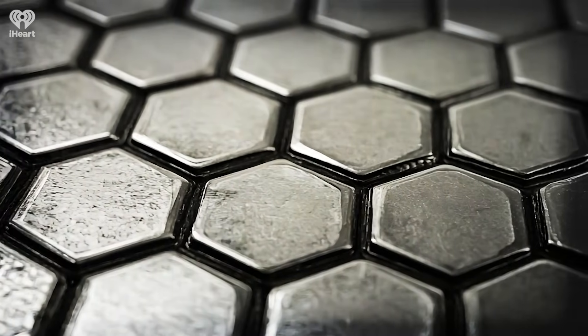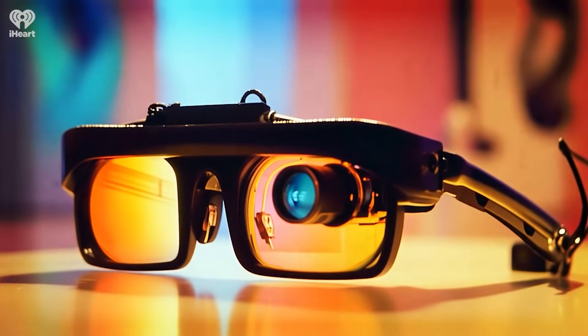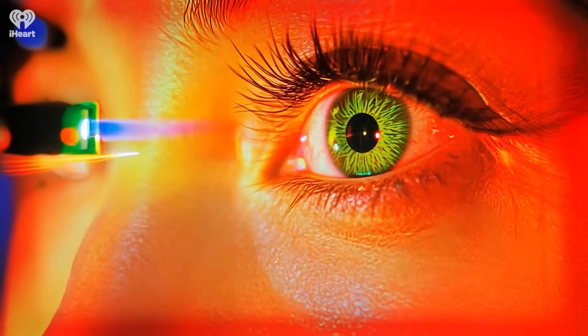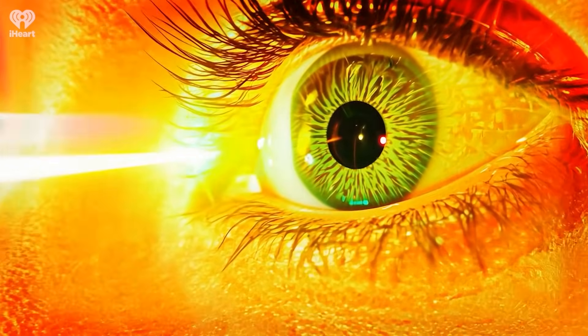Each one of those hex tiles is a photodiode and an electrode. What we do is implant this under the retina in the back of the eye where the rods and cones have degenerated. The patient wears glasses that have a laser projector on them, and the laser projector projects the scene with laser energy onto the implant in the back of the eye. Wherever the laser energy is absorbed, it stimulates, and wherever there's darkness in the scene, it doesn't.